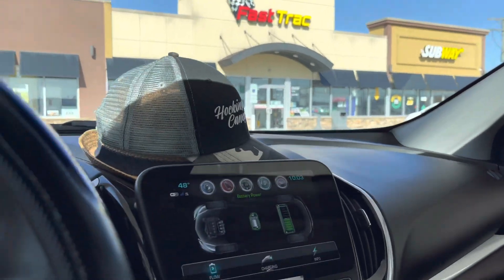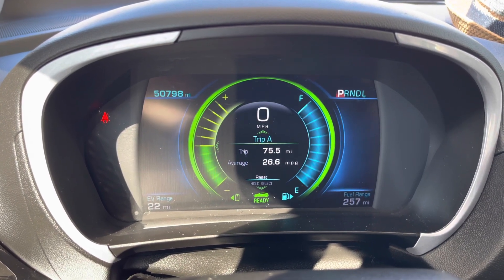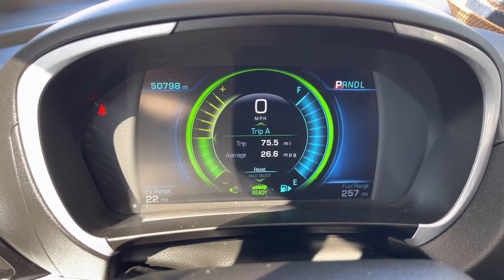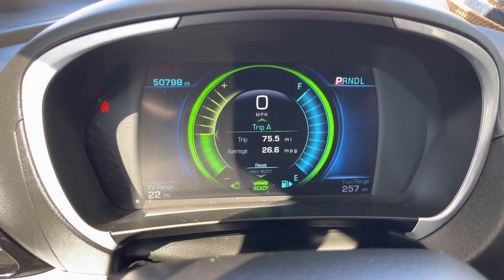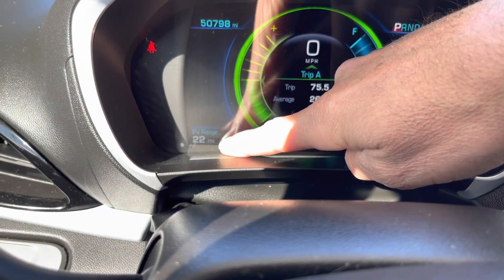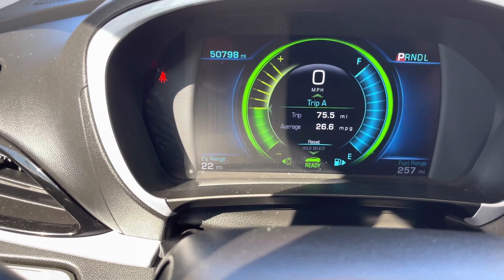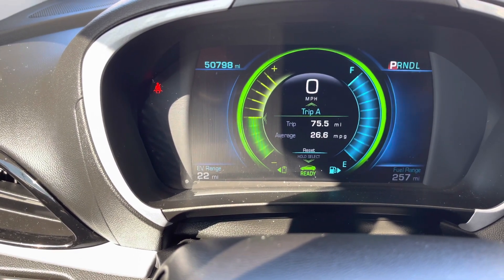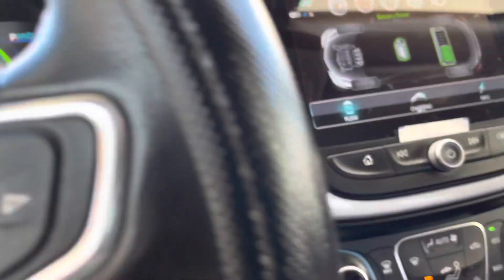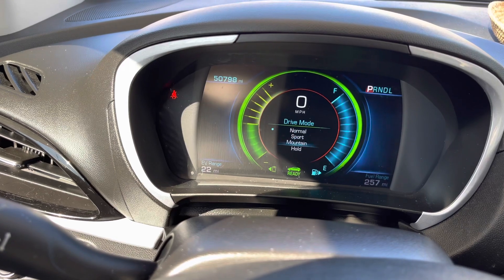Okay guys, here we are at the old Fast Track. We've only been going about an hour or so, and obviously Pamela had a little too much coffee so she wanted to run in here. Since we stopped I just topped off the gas — put two gallons in. Made about 75.5 miles, going about 26.6 miles per gallon. Now since I turned everything off and turned it back on, the electric range actually jumped up — I think it was at 21 and jumped up to 22. So I actually regenerated one mile while in Hold mode. Not very much since a lot of it's been highway, but as we get into Pennsylvania with more hills we'll probably regenerate more.